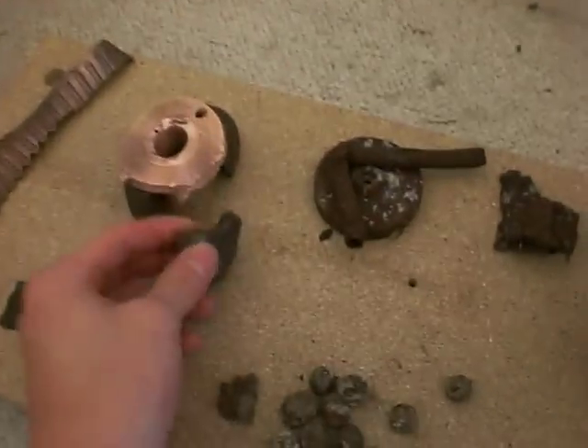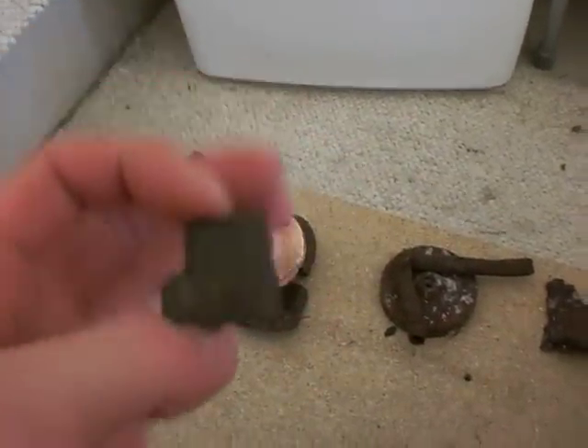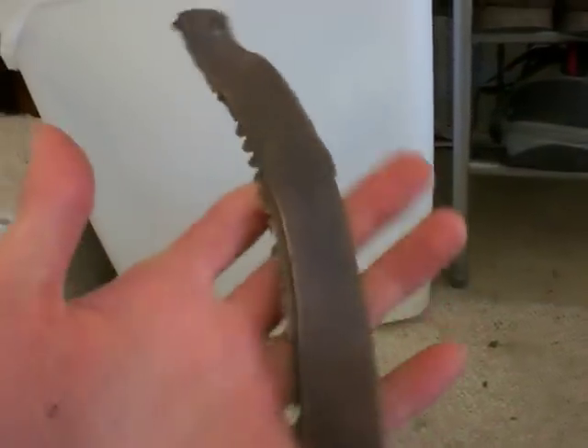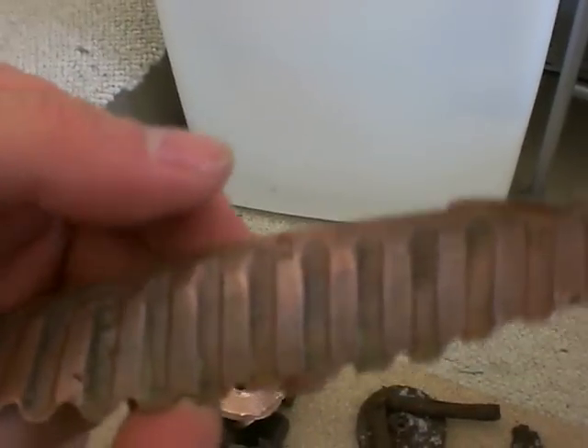That's the part that broke off right there. Here's a segment of rotating band that I haven't cleaned yet, and this is the section that I cleaned off — turned out pretty nice. Size-wise it's perfect, so it probably might belong to this shell.